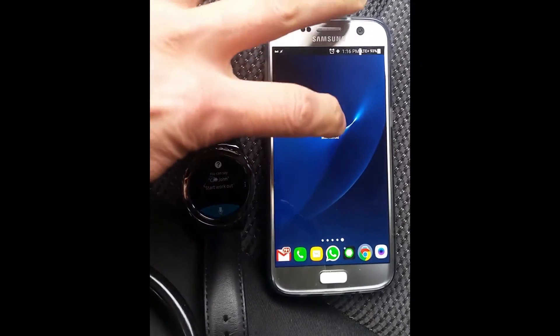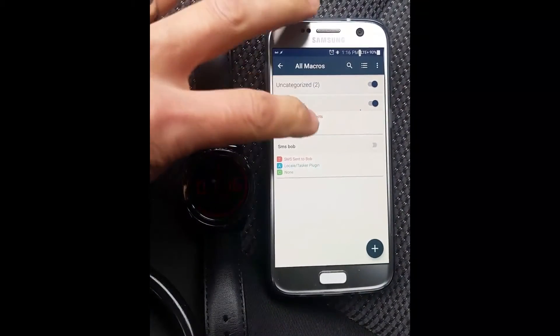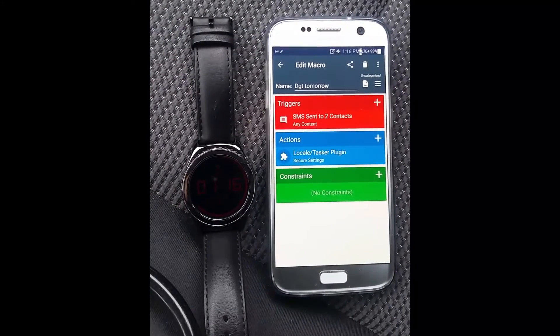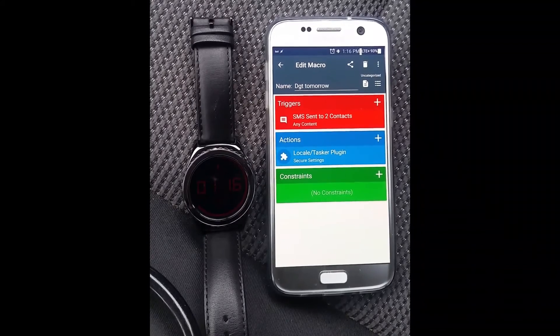The trick is MacroDroid is monitoring that trigger — specifically monitoring the Samsung contact when you send out an outgoing text message. That's the trigger for it to run the Tasker apps.